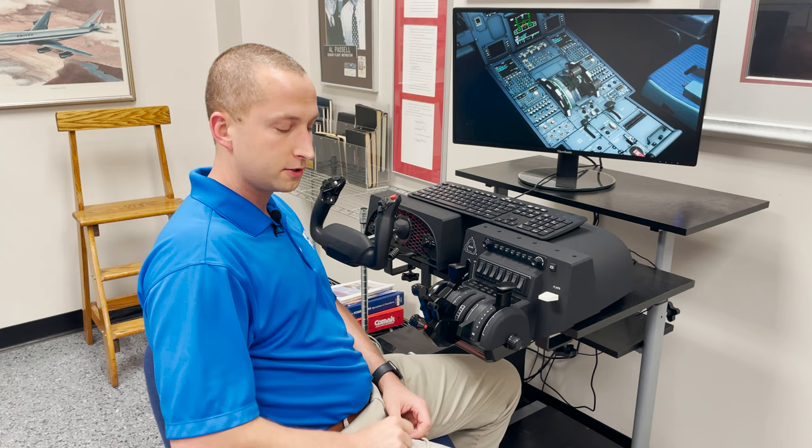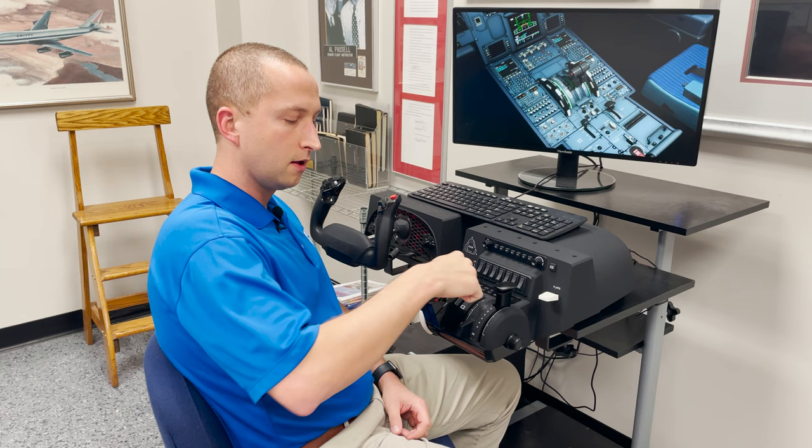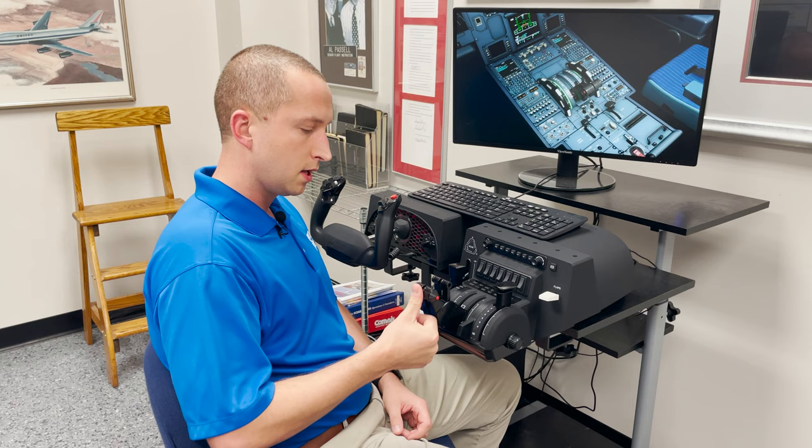Once you pull this back, you are then eligible to go into thrust reverser mode. When these levers are down, there is no physical way to go there. But once they're retracted, you then have that added ability to go into reverser mode.